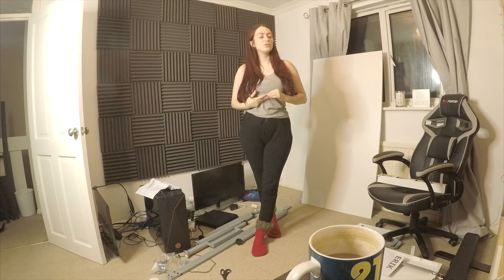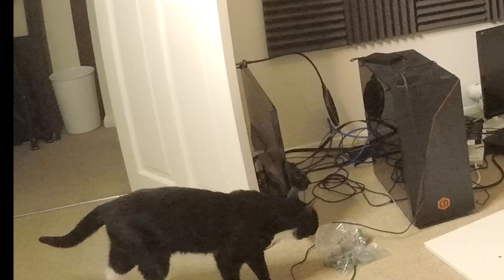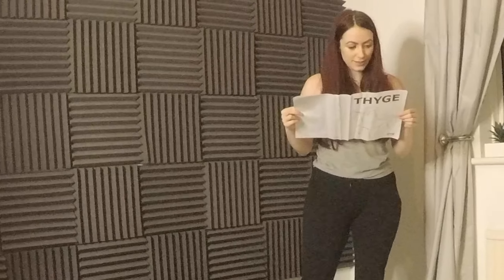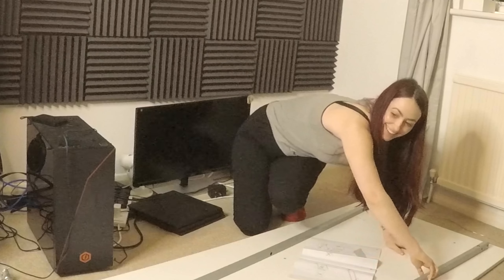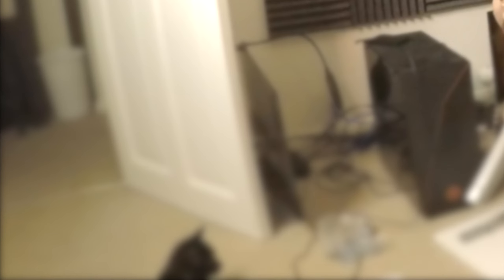Hi guys, I'm back and I have Pigeon here to help me. He also got some screwdrivers. So let's get cracking. First things first — with these two long bars.